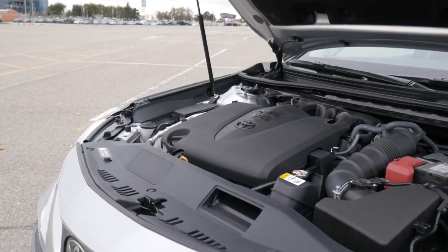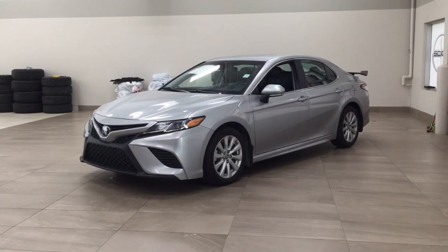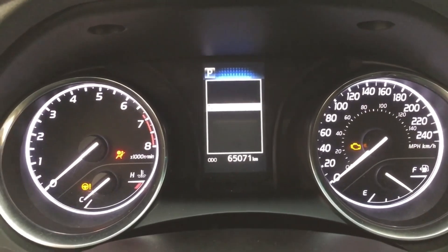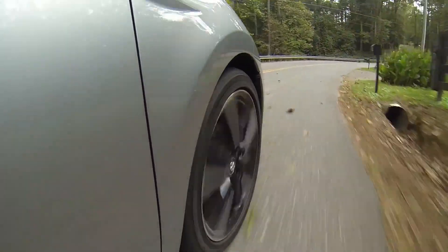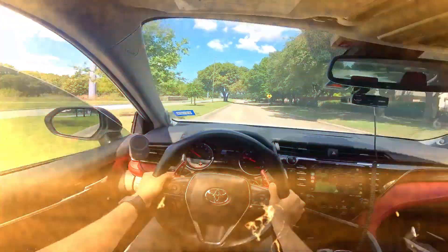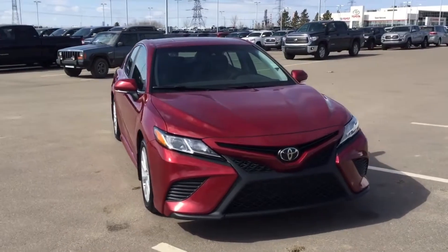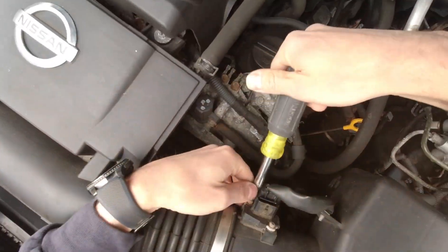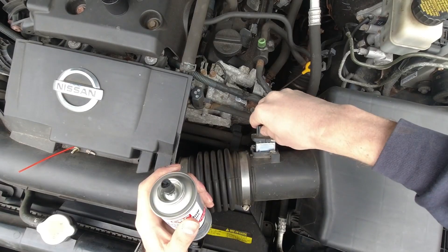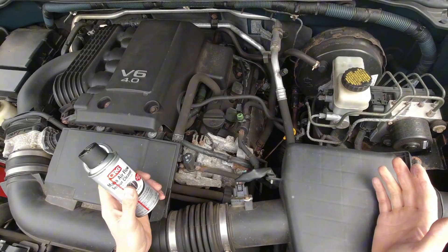Real world results — how much difference can it make? In controlled testing by Automotive Research Journal, cleaning key engine sensors on vehicles with over 100,000 miles resulted in a 12% improvement in fuel economy, a 9% increase in throttle response speed, a 16% reduction in idle fluctuation, and lower emissions across the board. Fleet operators like FedEx and Toyota service training centers perform sensor hygiene as part of preventive maintenance every 30,000 to 40,000 miles — they don't replace sensors until absolutely necessary. They clean them, test them, and save thousands. That's why even older engines can run like new when sensors are kept clean and calibrated.